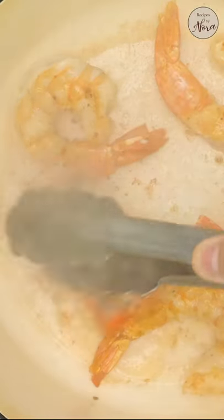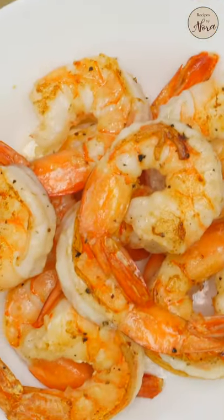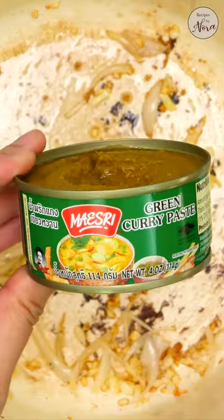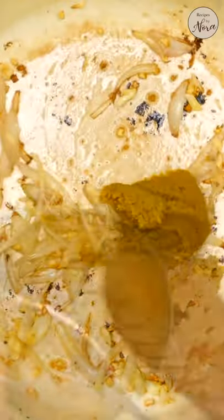Start by searing the shrimp over high heat on both sides, then set them aside. Sauté the garlic and shallot to slightly soften, then add your curry paste. It can get spicy, so adjust to your taste. Bloom the curry paste by sautéing to bring out all the flavors.